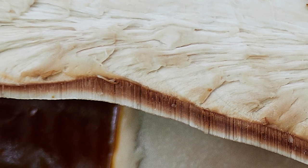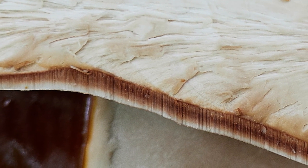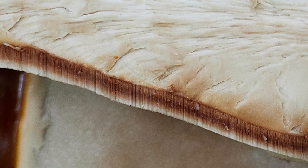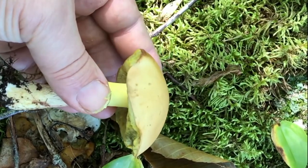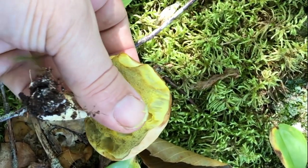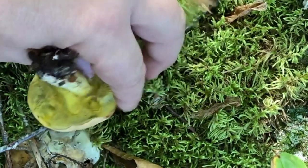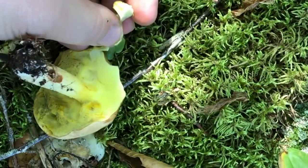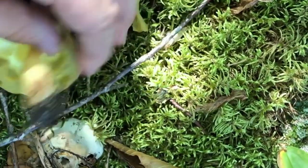In fact, this single Ganoderma tsugae fan is capable of producing millions upon millions of spores. But for field identification purposes, it is the way the pore tubes attach to the main body, the fan, that creates a noticeable and identifiable difference. With those fungi of the Boletaceae family, such as Boletes, Leccinum, Hemileccinum, and Suillus, the pore tubes can readily be peeled away. With polypores, it is quite difficult, if not impossible, to peel away the tubes.